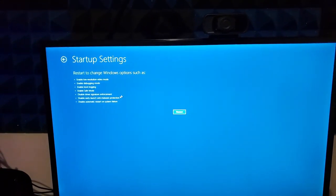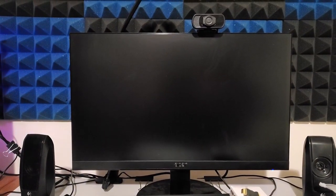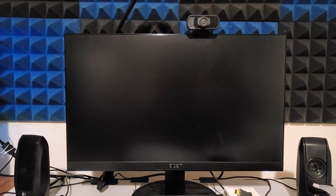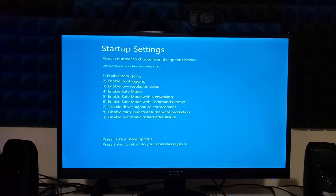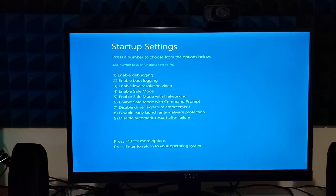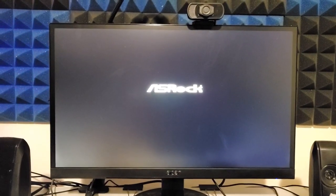So right now I'm about to go ahead and enter safe mode. This should display a few options — F1, F2, and F3. For the second part of this video, we're going to do safe mode with networking — F5. So it should boot Windows 10 in safe mode including networking.